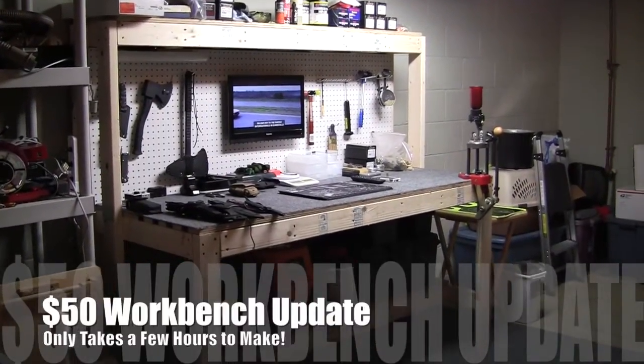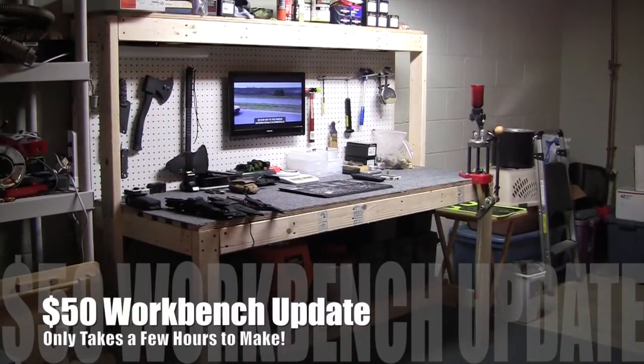It's Tuesday, June 10, 2014. I wanted to make a real quick update video on the workbench here.